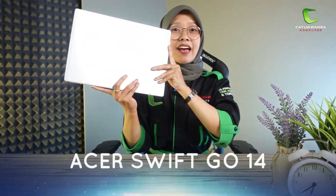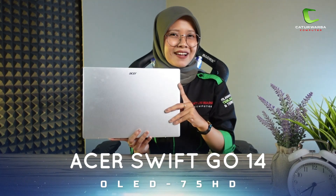Hello, selamat datang di channel YouTube Cator Raga Komputer, seperti biasa bersama aku Tia. Acer belum lama ini merilis laptop terbarunya di pasar Indonesia, salah satunya laptop yang akan aku bahas pada video kali ini. Keunggulan laptop terbarunya ini adalah bobot yang ringan dan bodi yang tipis sehingga gampang dibawa kemana-mana. Spesialnya, layarnya sudah menggunakan layar OLED — menarik untuk kita bahas. Ini dia: Acer Swift Go 14 OLED 75HD.